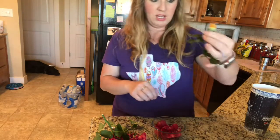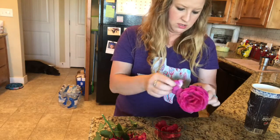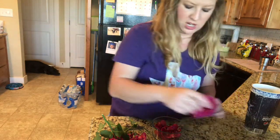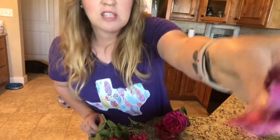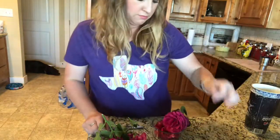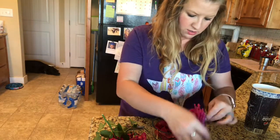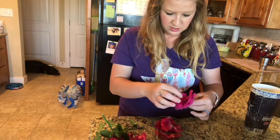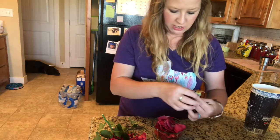I'll try to make sure I don't get any of the yellow parts in there. Some of these that aren't really in the best shape I will put aside — once they dry I'll put them in my chicken coop. This one is just falling apart, so I'll probably use a lot of these petals from this particular rose for the coop.